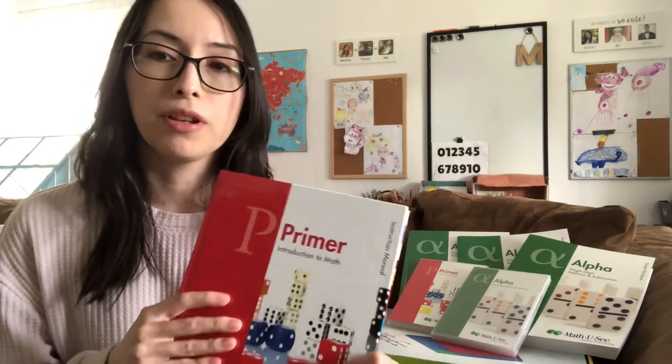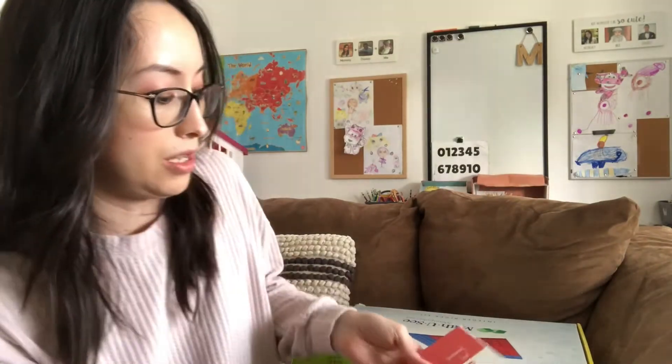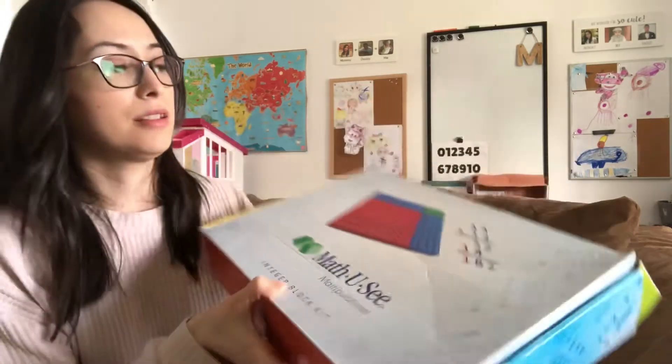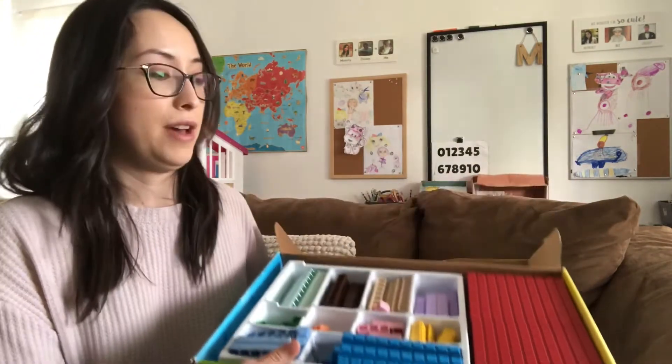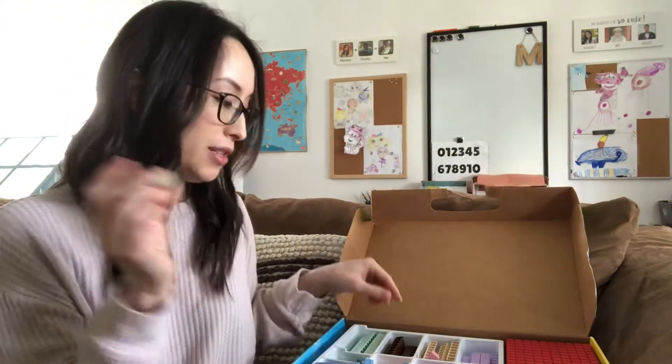Even though you already know how to add and you know place value and all of that, it's different when you have to actually explain it to your child who doesn't know. I was attracted to this curriculum because it emphasized manipulatives a lot. It actually comes with a block kit, and you can see that we've been using it a lot.